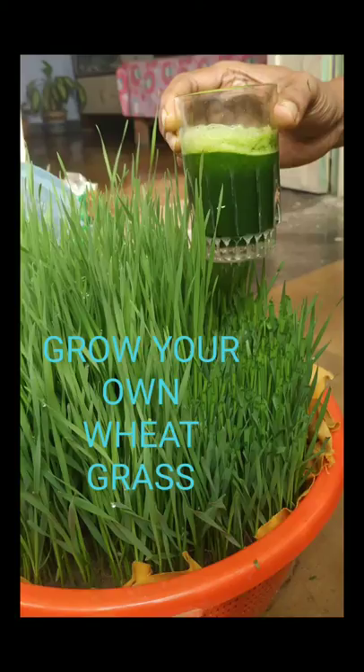Hi friends, this is Nir and you are watching Crazy Gardening. In today's video I will talk about growing wheat grass in your terrace garden. Let us watch.